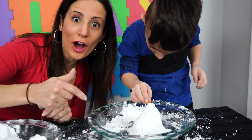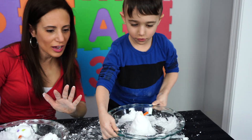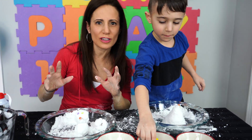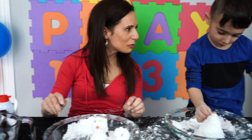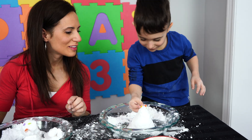Hey friends, doesn't his look awesome? Are you done? Okay, let's see what kind of creativity you have for me, Mateo. He's putting - what are you putting on? Buttons! The buttons.